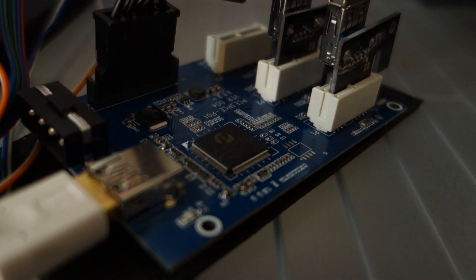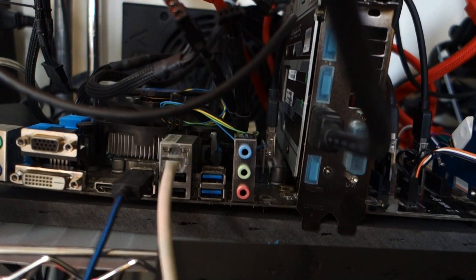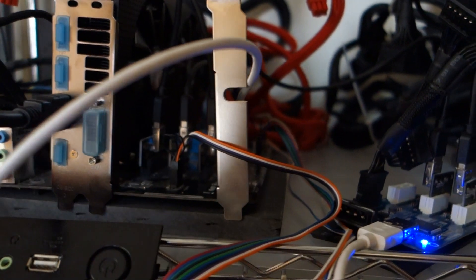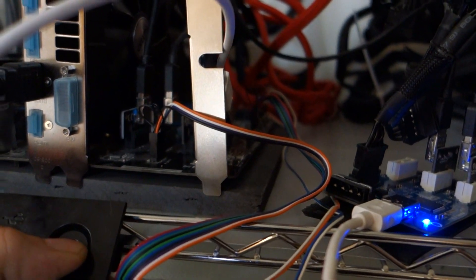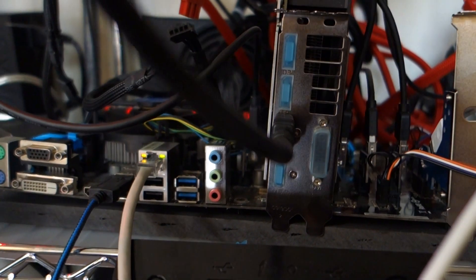Now I've got two GPUs plugged into it. I've got a SATA connector powering it and I've got the x1 PCIe plugged into my motherboard. I'll start up the motherboard and see if it recognizes seven cards — there are six RX 480s and one RX 470 hooked up to this board.